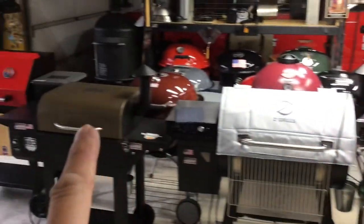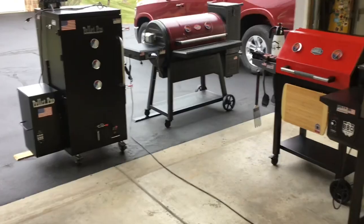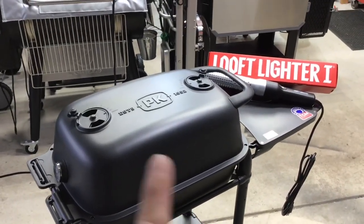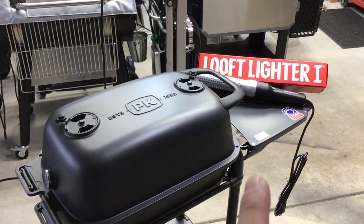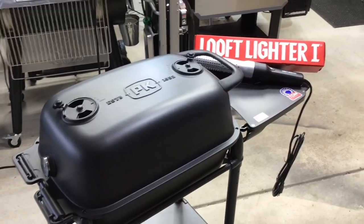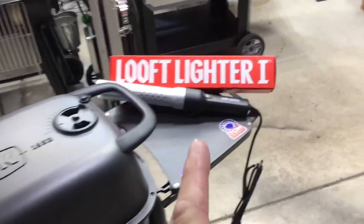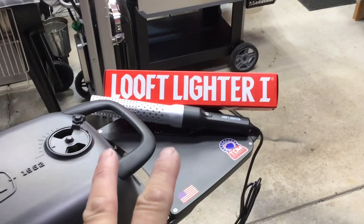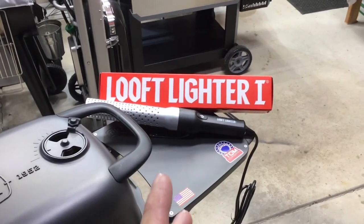Hey folks, welcome back - Old Man in the Land of Grills. We've got a lot going on today. We're going to do a double smoked ham on the PK - on the new PK - and we're also going to be trying out another one of these electric lighters that uses hot air to light charcoal.